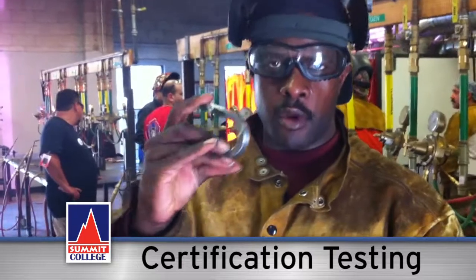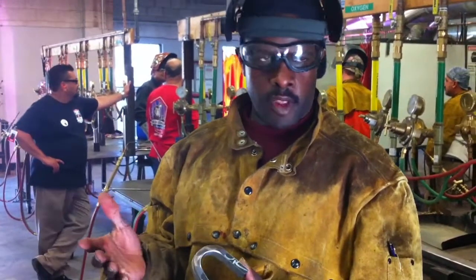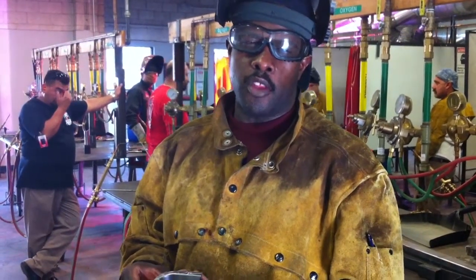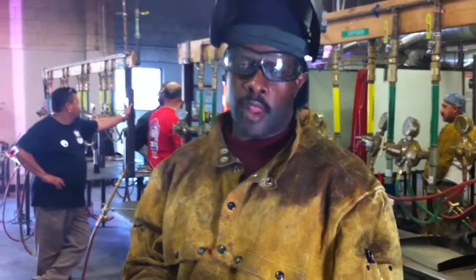So this is the bend test right here. This was the Flux4 Dual Shield. I did it in vertical and with gas. I did it about 266, and my temperature was about 22 on my bolt.